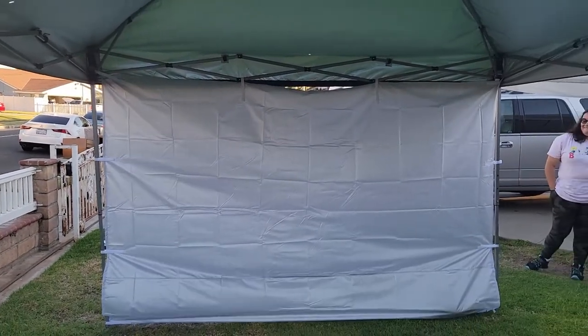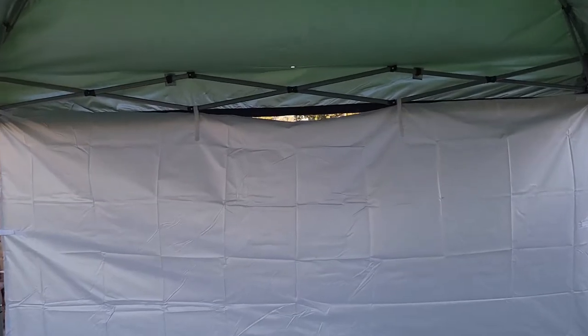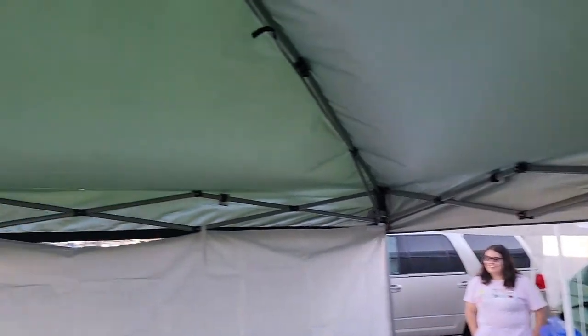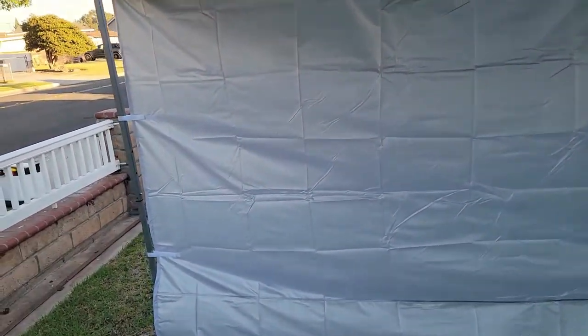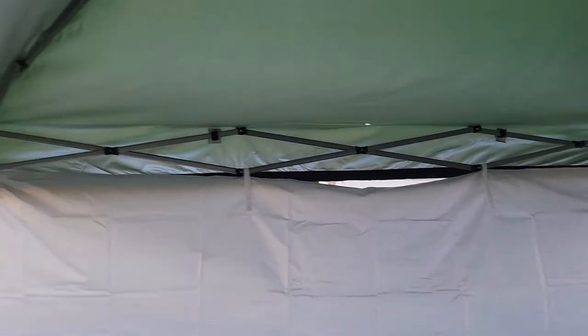If you ever want to go to a baseball game, soccer game, your kids' game, or anything, this is actually pretty good. It fits very well for a 10 by 10 tent — that's what we currently have right now. That's pretty much the actual cover, so if you want extra shade, perfect.